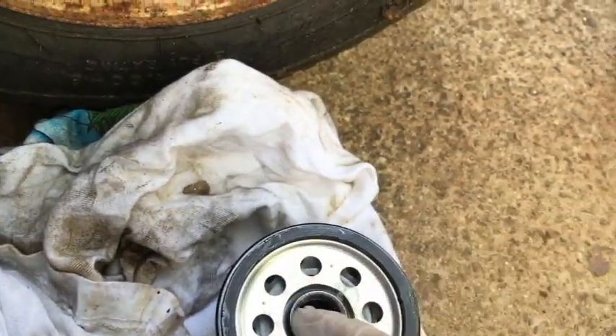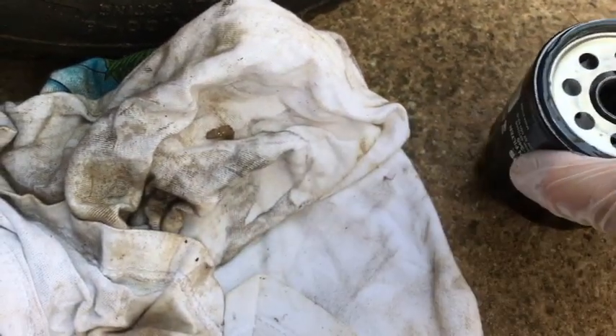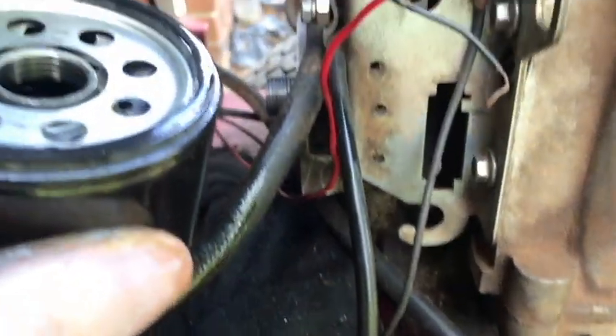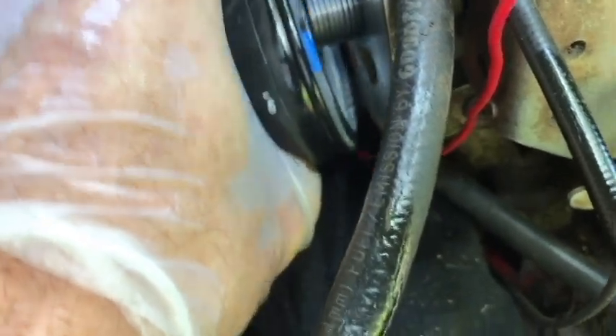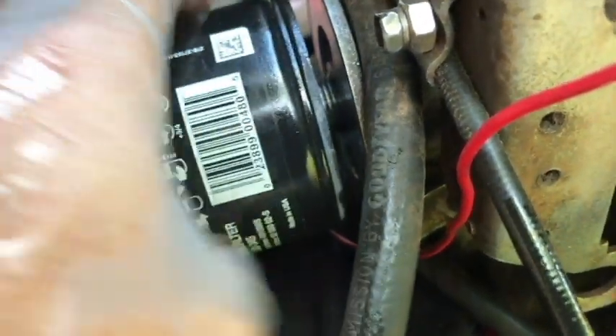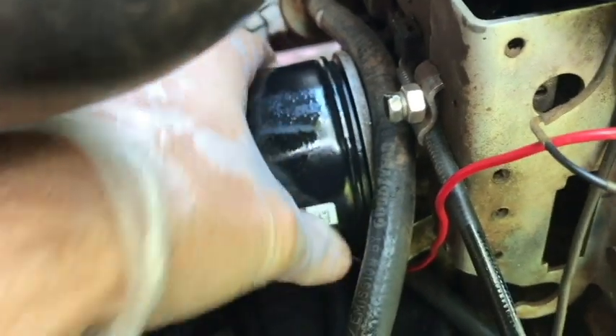I expect some of that oil is going to come out. I want to clean the surface off here before installing. Everything's looking good. Now we're going to go clockwise — I'm watching that bolt there — to thread the new filter on. I'm going to dry my hands off and dry the filter off and give it a real nice snug tighten, since my hands are kind of oily right now.